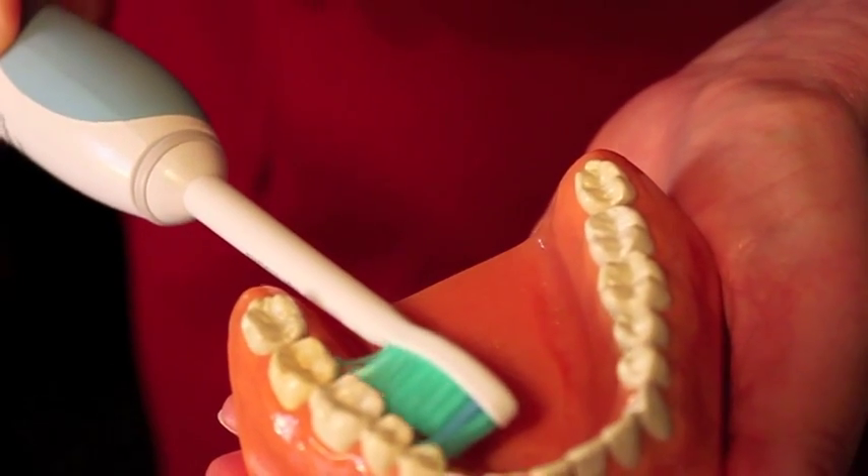A lot of people are concerned about pushing bacteria deeper into the gums or pushing their gums down. Gum recession is generally a result of clenching the teeth, not brushing technique. As for pushing bacteria into the gums — they're already in there. All you're doing is going in gently, breaking them up, and helping them loosen and be washed out by the natural flow of fluids that pump out through the gums. Remember, all we're trying to do is break up a germy biofilm; once broken up, the natural fluids move it out.